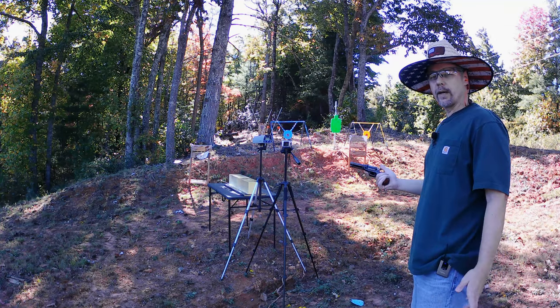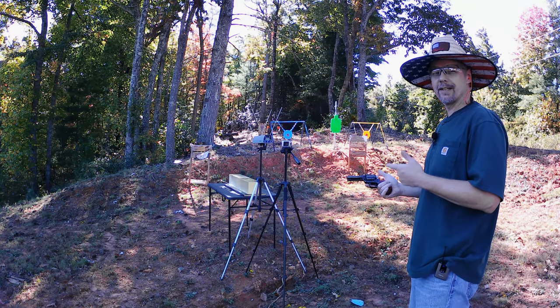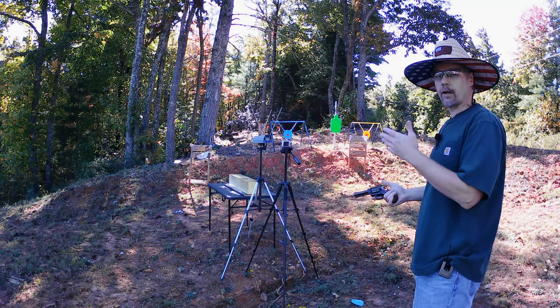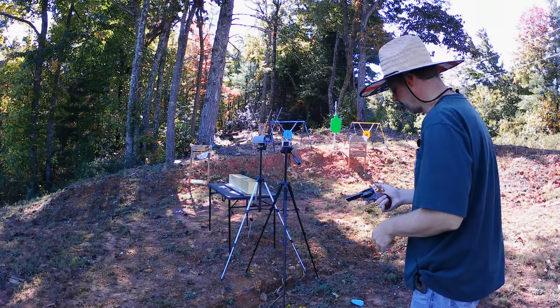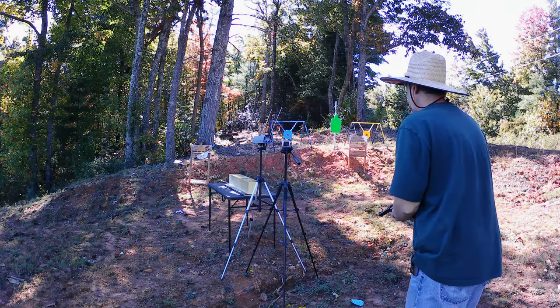Let's see what we can get on these. Again, this is the Federal V-Shok loaded with the 30-grain Speer TNT projectiles. Now those Gold Dots are claiming they're made for short barrel — they're more of a short-barrel defensive round. These aren't saying that, so it'll be curious to see what the difference is. We're going to get a two-round average on these also.